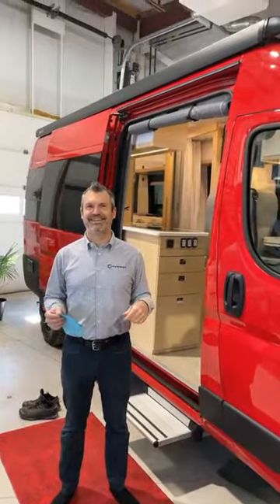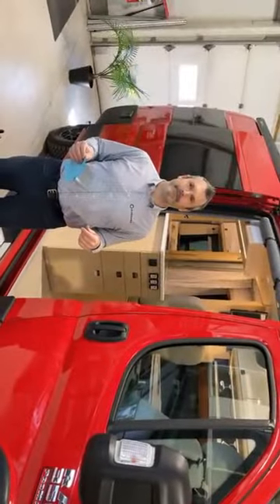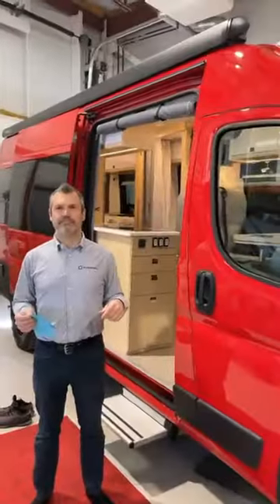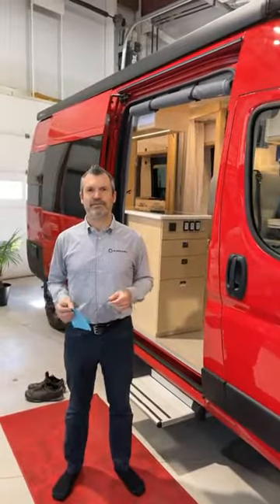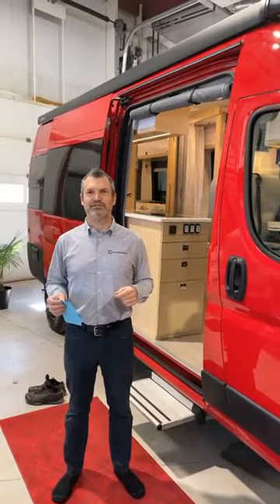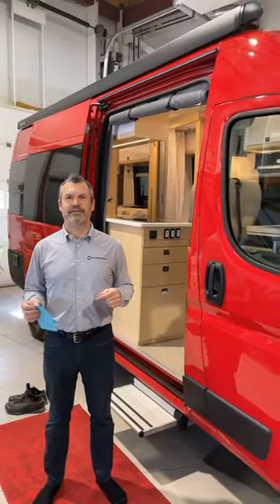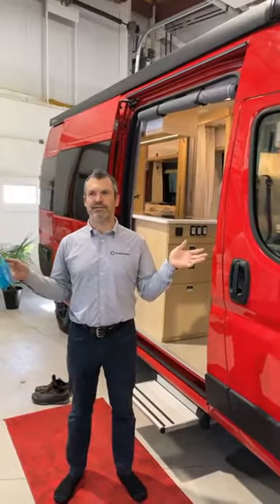It looks like I'm sideways. Let's start. Just a few seconds. I'm going to try to adjust everything. We'll do it like that and we'll see how it goes. You see everything?